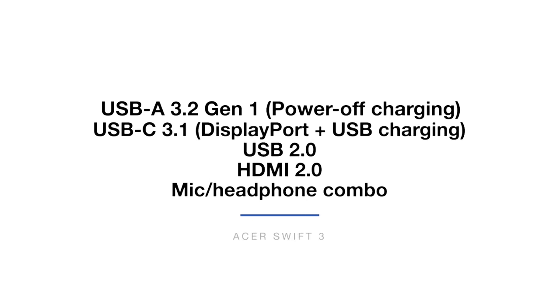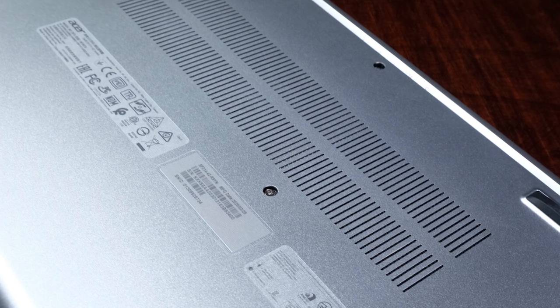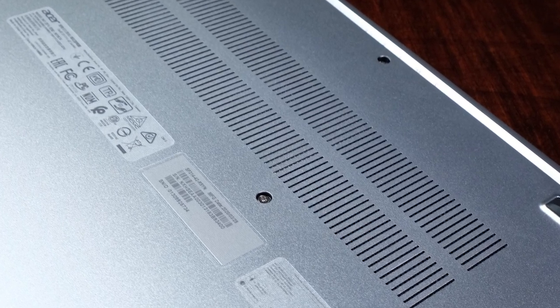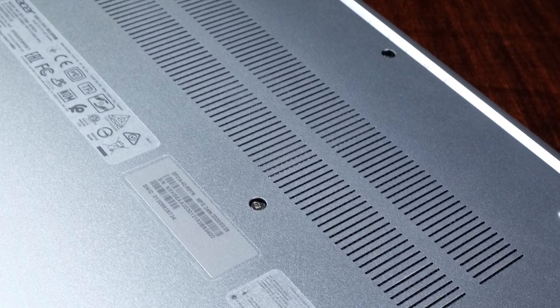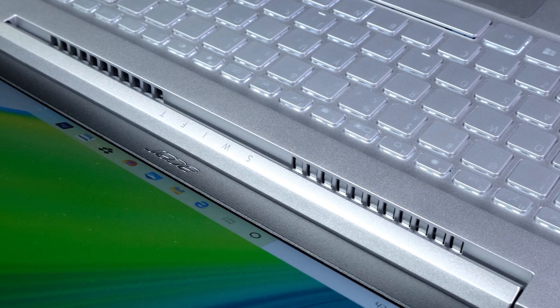The Acer Swift 3 comes with an ample selection of ports. As I always discuss concerning the ports, make sure the ports are something that you will use on your day-to-day. Consider your daily workflow and make sure they fit your needs. For such a thin and light laptop, the Acer Swift 3 has good ventilation, and we will discuss how this affects the cooling performance once we get into the benchmarks later in this video.